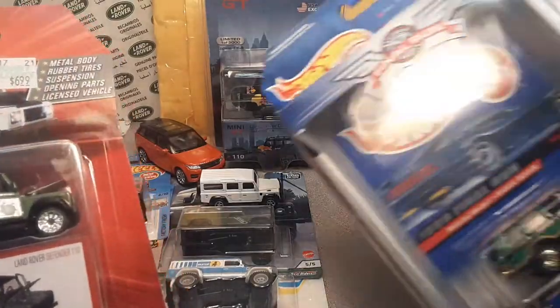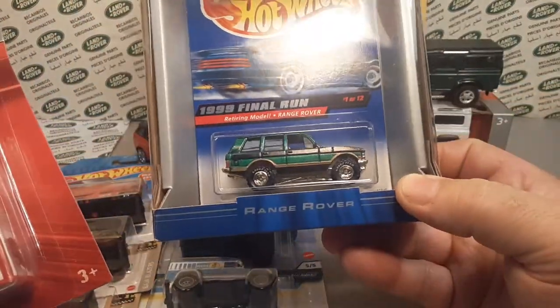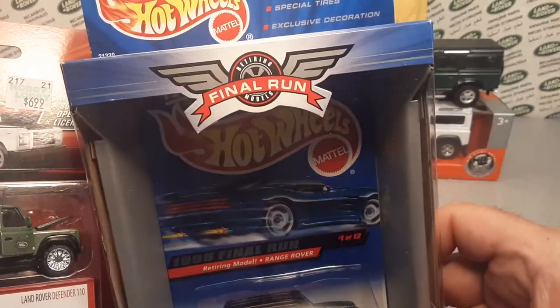To start with, I think we started with this — I don't know the final run, mint in the box — the Range Rover. This is green and gold with real riders. Awesome.